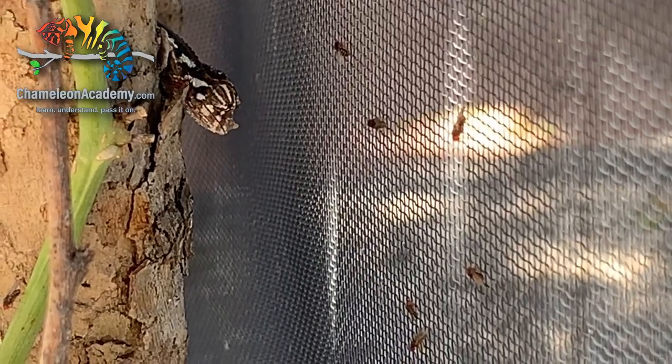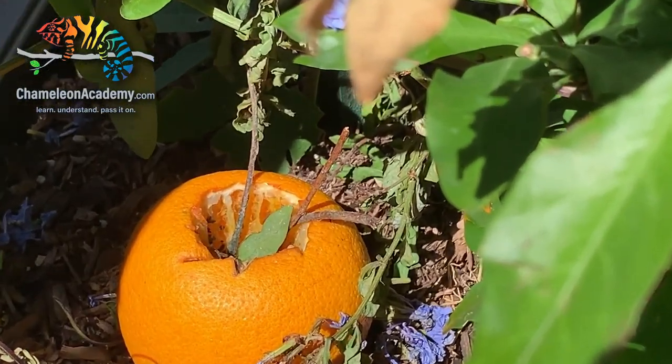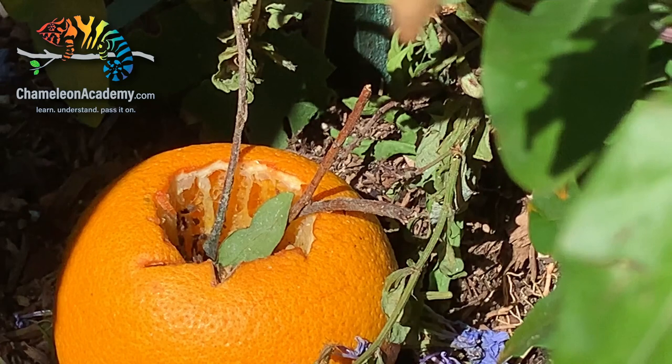I wanted to show a couple of things I've done with my outdoor cages to attract natural fruit flies. In one setup, I took a plate, put a bunch of fruit on it, covered it with a screen so the chameleon wouldn't fall in, and put a bunch of sticks over it making it an easy shooting gallery. In another, I just took an orange, took the top off, mashed up the middle a little bit, put some sticks in there, and the fruit flies just came to that — a perfect little feeding station for a baby chameleon. These work great, so if you have naturally occurring fruit flies, take advantage of it — it's free food and the chameleons love it.